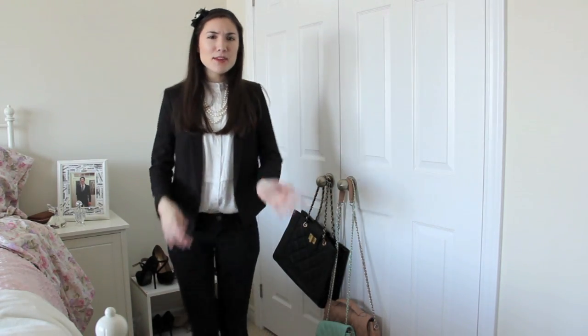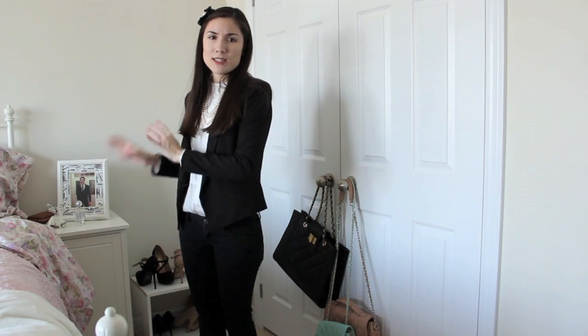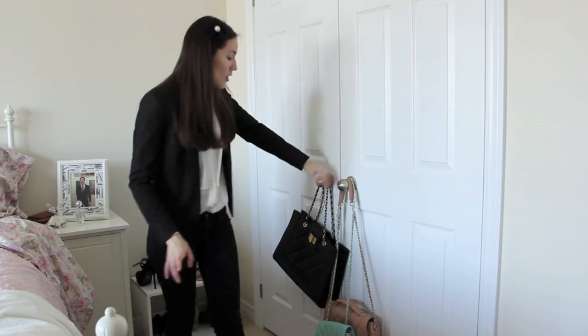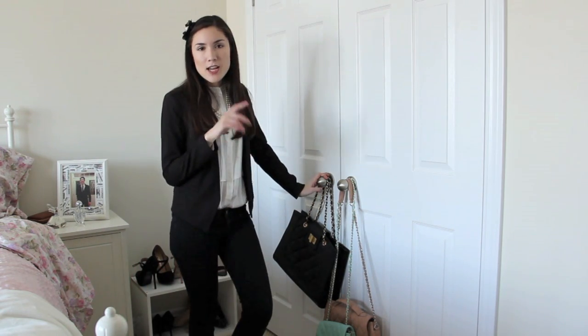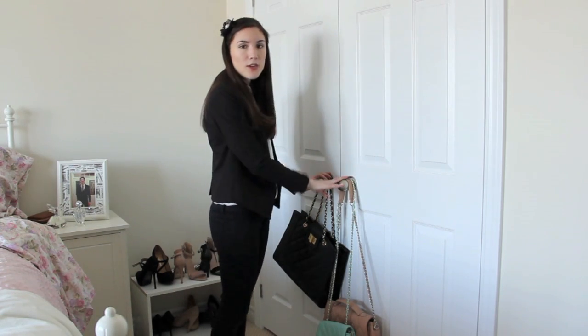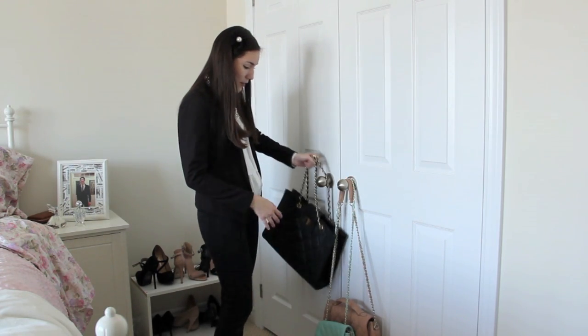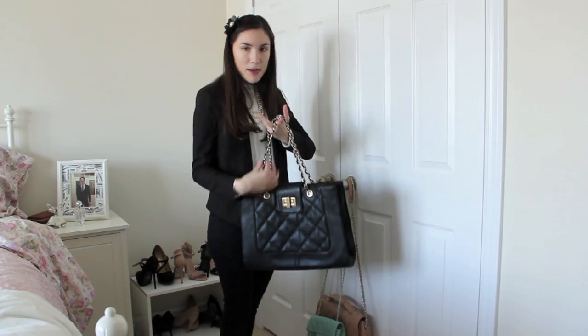I think I'm going to do another one in the spring and summer when I take out my stored spring and summer clothes from the basement, but this is just all my winter clothes. On the door I just have a couple of bags — if you saw my room tour, you know my bags hang on the back of my front door — but these are other ones with more of a Chanel-y vibe, with metal chains and quilted material.